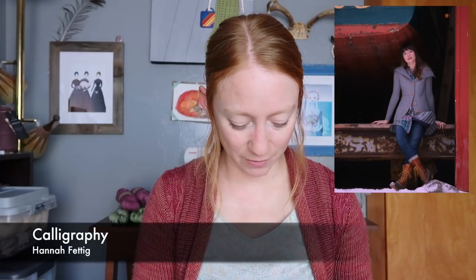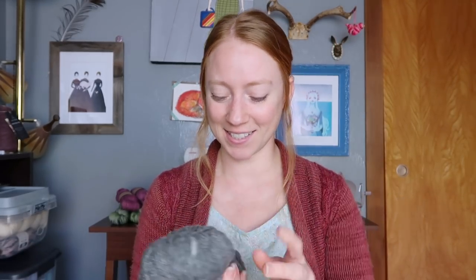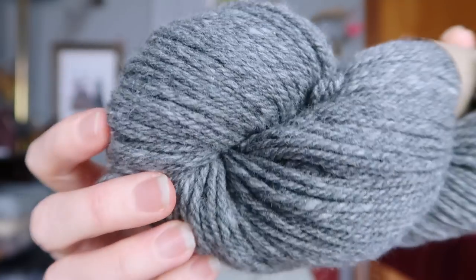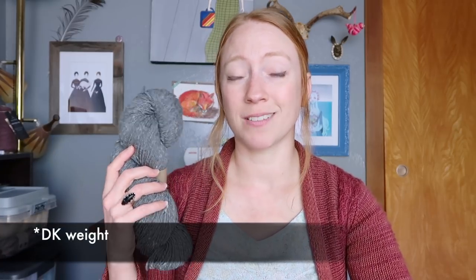My last knitted project is a new cast-on living in another Fat Squirrel bag. It's the Calligraphy Cardigan by Hannah Fettig, a pattern I've been wanting to knit for a very long time. I'm using yarn I bought at Stitches — a sweater's quantity of Abundant Earth Fiber Verdant in dark gray. It's 80% US Merino, 20% US Rambouillet, worsted weight — wait, actually DK weight — non-superwash, natural color yarn. It's beautiful, really beautiful.